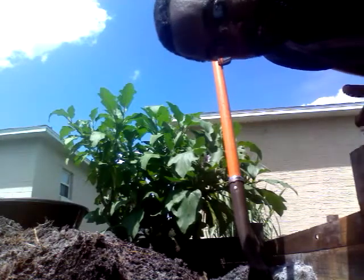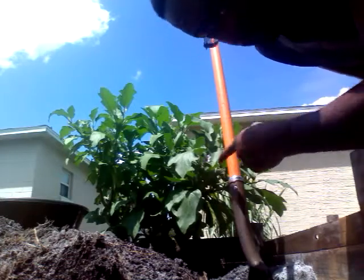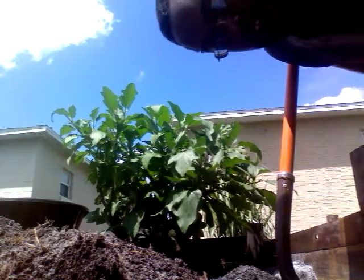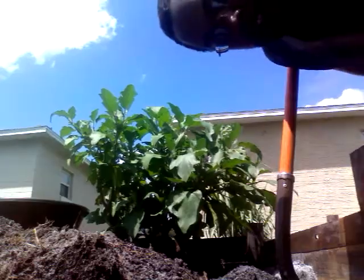But today I want to show you guys my attempt to transplant my eggplant. This is my eggplant. I grew it over the winter, and I want to keep it for another season. So I'm going to take it out of this box and put it in a pot. I'll show you the pot — we're going to put it in here.